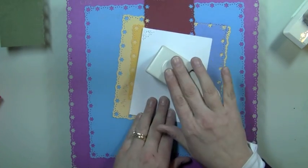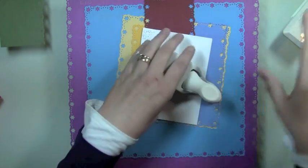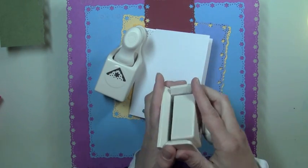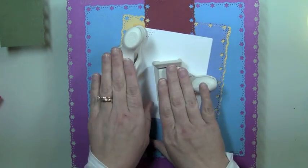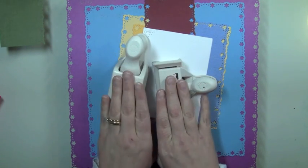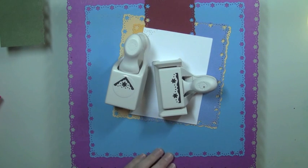That was a quick tutorial on how to use the Martha Stewart punch around the pages. I'll put a link on the screen to head over to the other video I did, which was for the punch all over the pages. Thanks for watching another episode of Creations with Kristina — see you next time, bye!